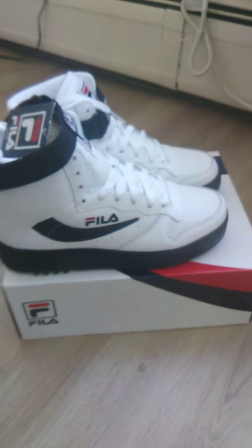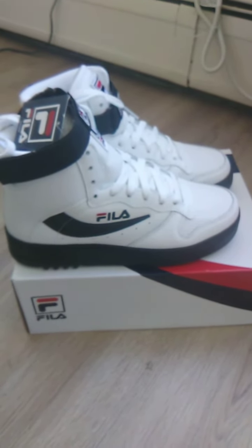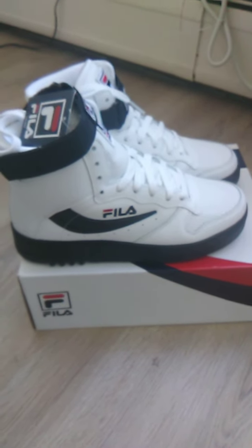And with that being said, this is Jay Coleman of Jay's Kicks and Fits. And I'm out. Peace.